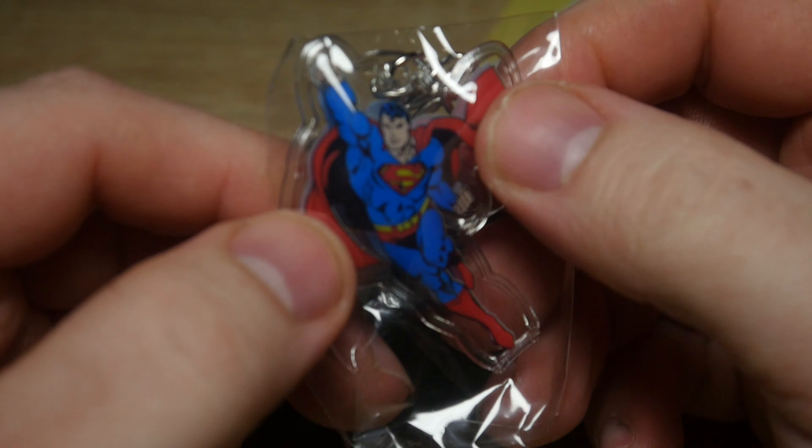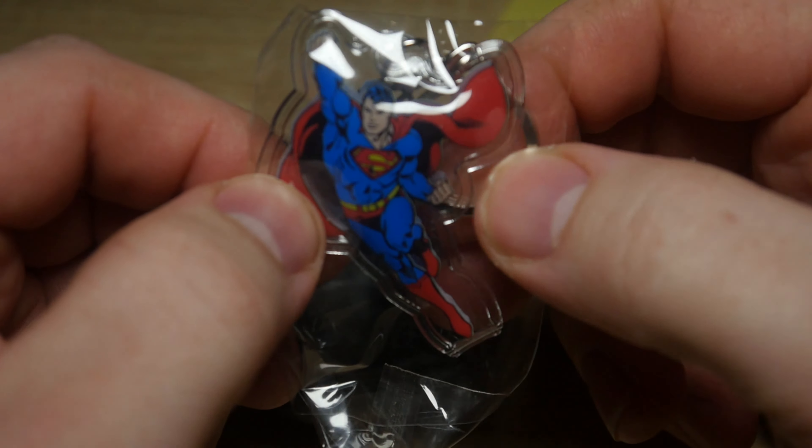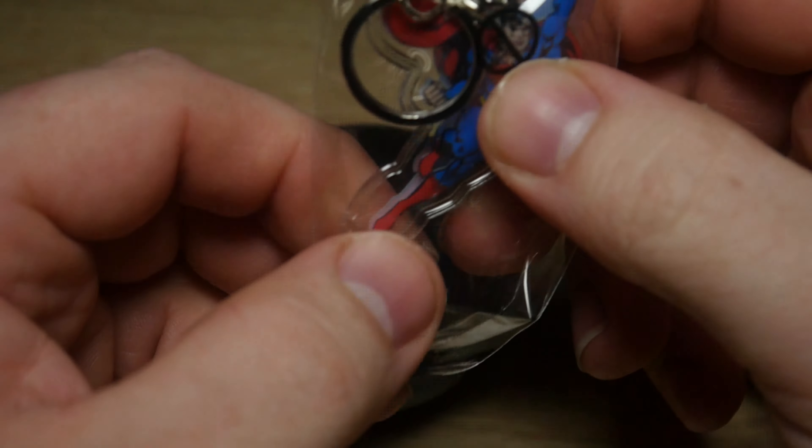Get rid of that tag. So what I noticed is it has air holes in it, and some random candy sweets. This looks like some kind of air-filled key ring - a Superman air-filled key ring.